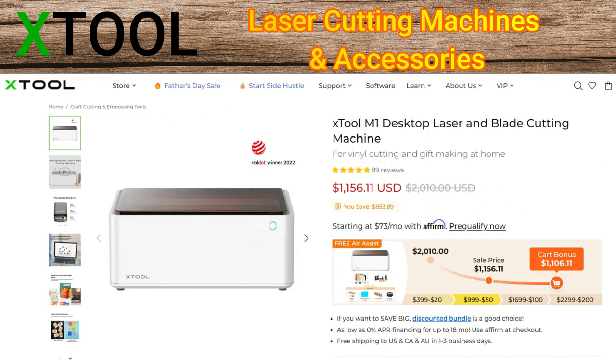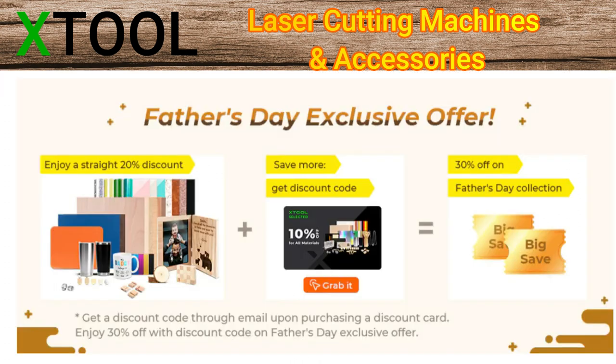This is the first hybrid laser and blade cutting machine, which means it will cut, engrave, and score on wood, and it will also cut paper and vinyl. The M1 is two machines in one. I'll have all the information down in my description box, and you don't have to be a dad to take advantage of the Father's Day sale.